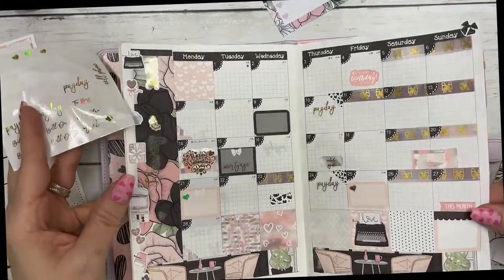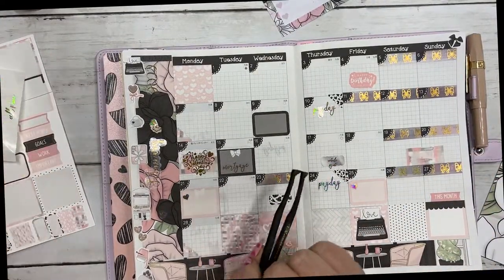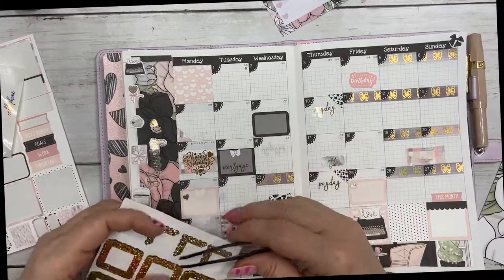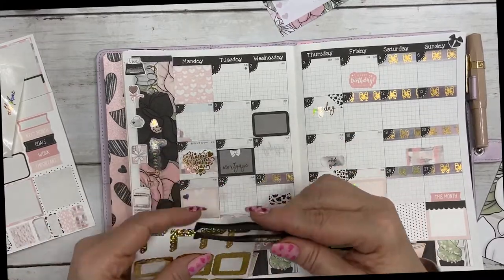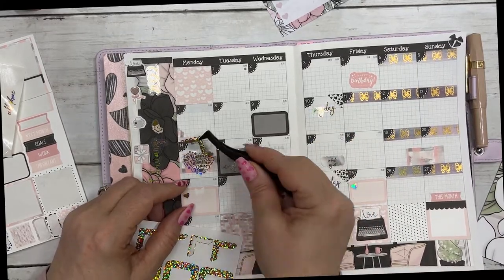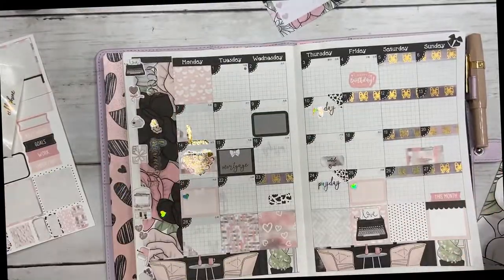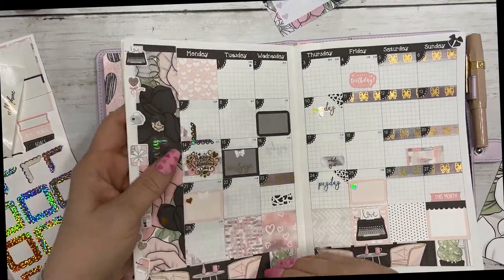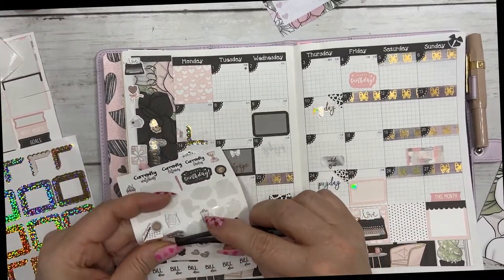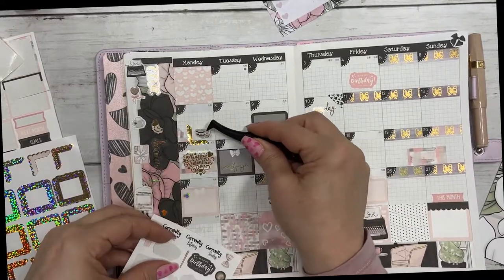Okay, I just love it. The only thing I don't like is that writing right there — this is from the sub box a month ago. That's not going to work unless I go like this. That works. I'll put a deco piece there so it doesn't look so weird. It's on a Monday, so I'm going to use this coffee for Coffee Monday.